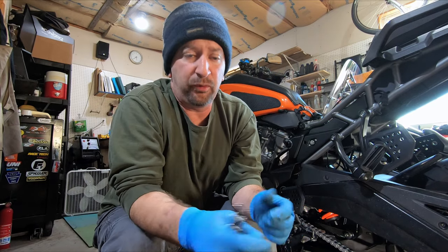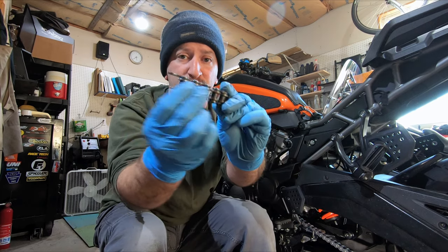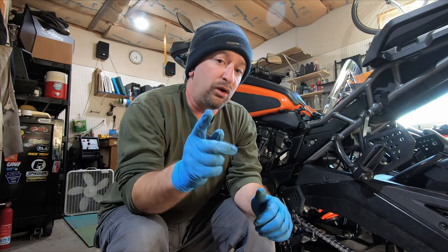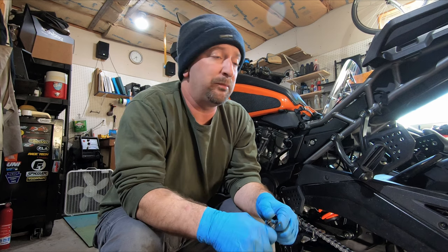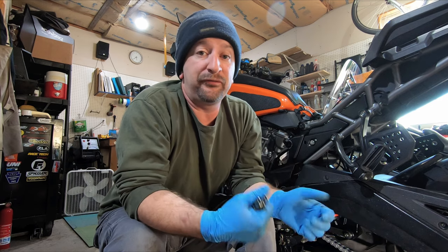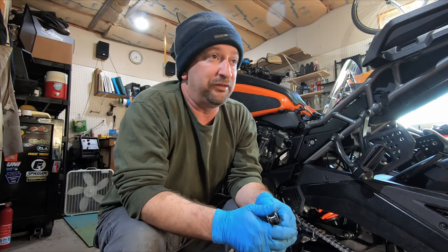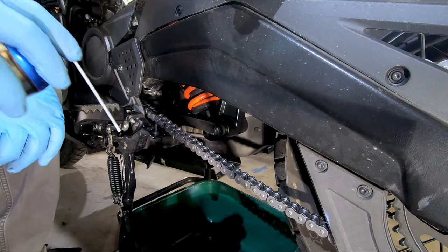What I like about Bel-Ray Super Clean is that you spray it on and it starts out really liquidy so it can seep in and get in between everything, but then after a few minutes it tacks up into a kind of grease-like consistency. One thing I did forget to mention earlier: it's generally recommended that you do your chain lubrication while the chain is warm, meaning right after you've been riding it for a little bit. I'm filming this in Pennsylvania in the middle of December, so I did not take the bike out for a ride today — it's a bit chilly out.